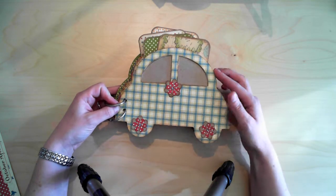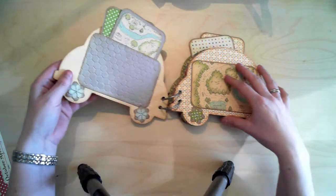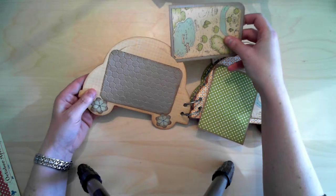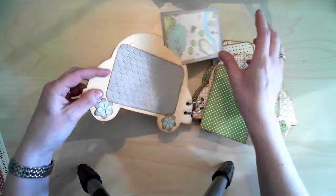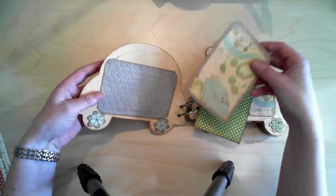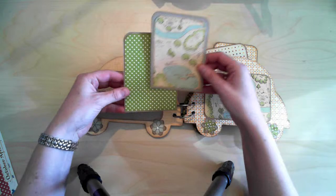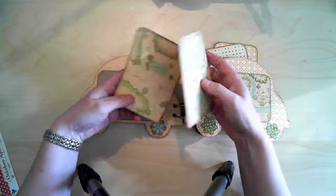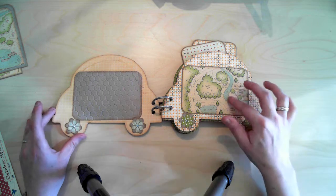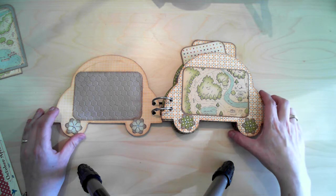In the windows here I've just covered the back with craft paper. When I open it, I can show you that in here it's open, so I can slide pictures in from the back. Here's just a simple page with a photomat.